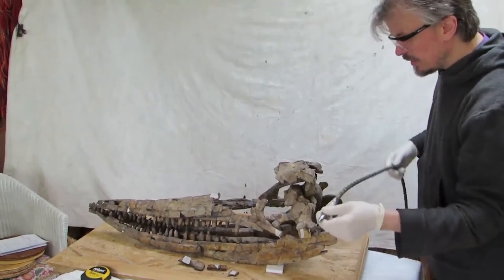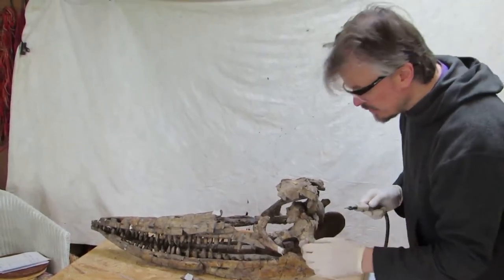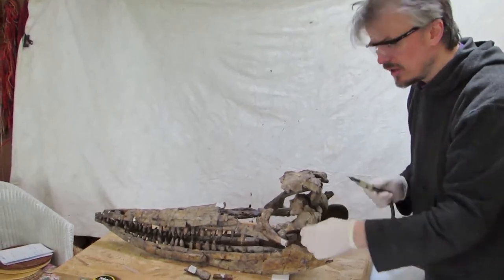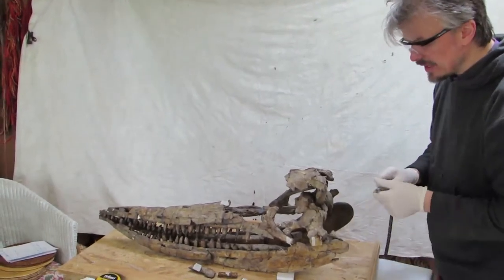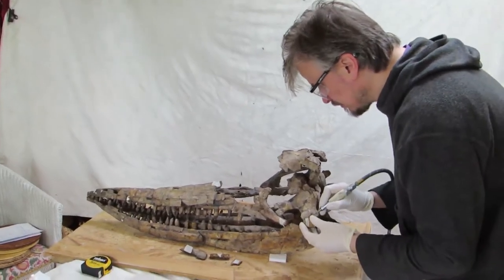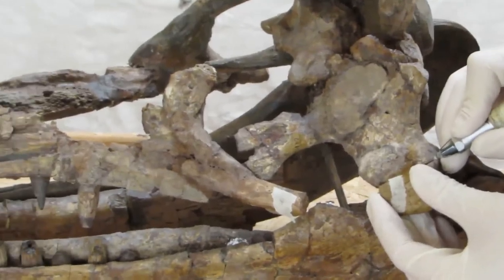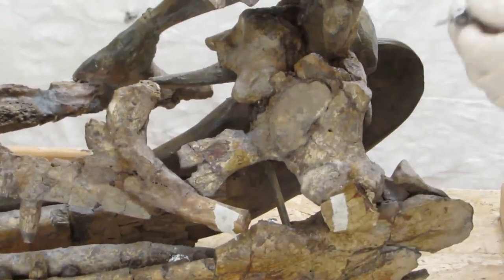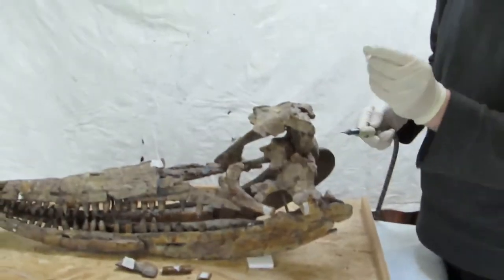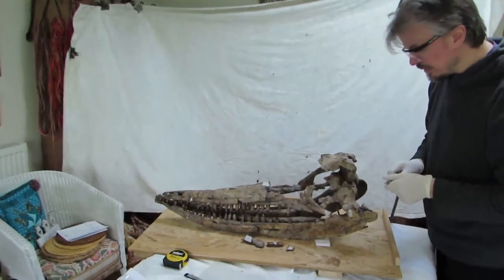To do that I'm using a preparation tool — an engraving pen that runs to a compressor — and I've just got to remove the glue. I tried to dissolve it with some acetone, but I've removed it mechanically instead because it hasn't dissolved. I should explain that I'm actually removing the glue, not engraving the bone. It's just a really thick piece of glue and gap filler between the pieces of bone.